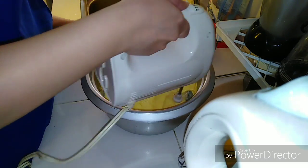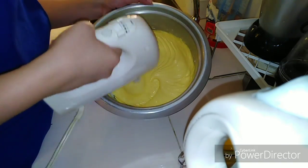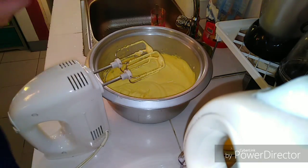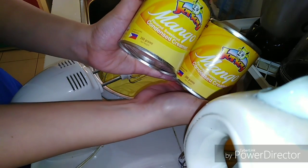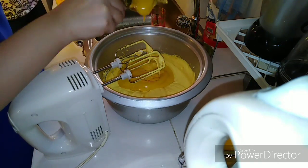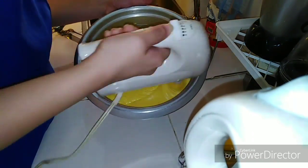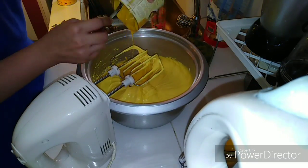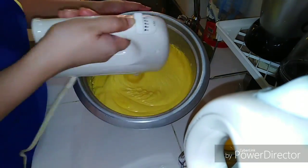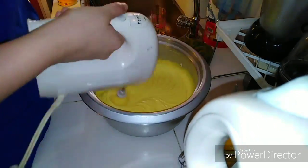After that, we're also going to use mango-flavored condensed milk — you can buy this at Robinson Supermarket, Save More, or any supermarket. The good thing about it is it has mango flavor, so it's going to be rich in flavor since we already have real mangoes and Tang mango. We used two cans, but this will be pretty sweet, so depending on your preferred sweetness, you can use just one can, or just use the condensed milk without the Tang powder.